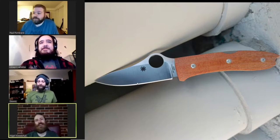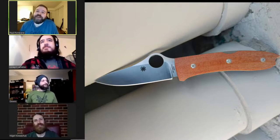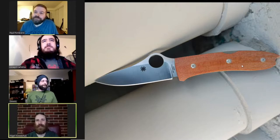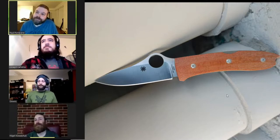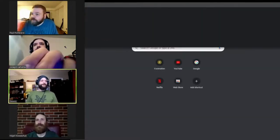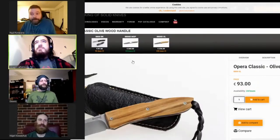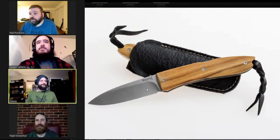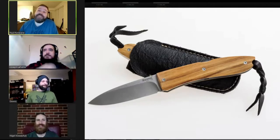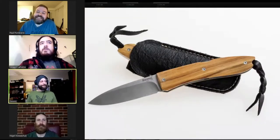On a serious note, we are doing a review tonight on the Spyderco Spy Opera — a collaboration between Spyderco and LionSteel, made in Italy, M390, based off of the LionSteel Opera. Joe's pulling up pictures of the original form right now with the delicious olive wood handle. Zinks is saying in chat that he really wants this knife.